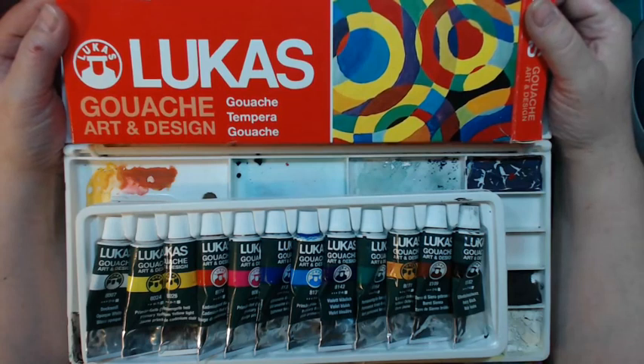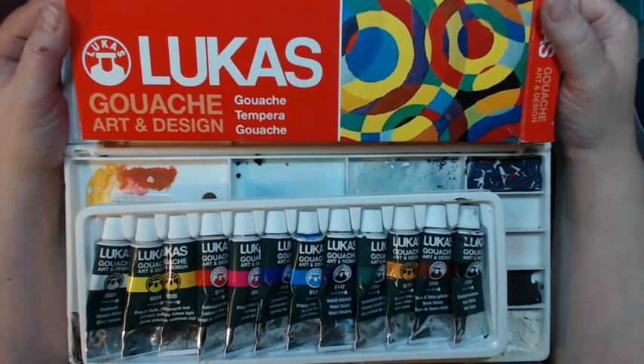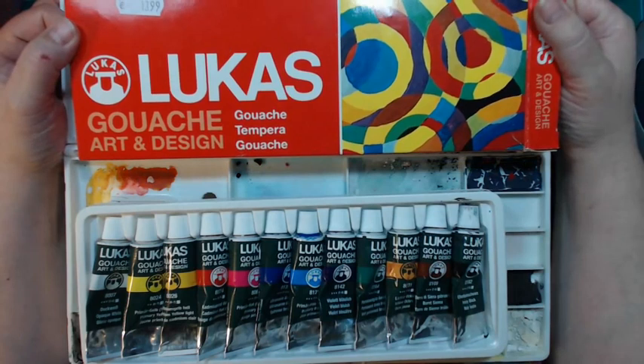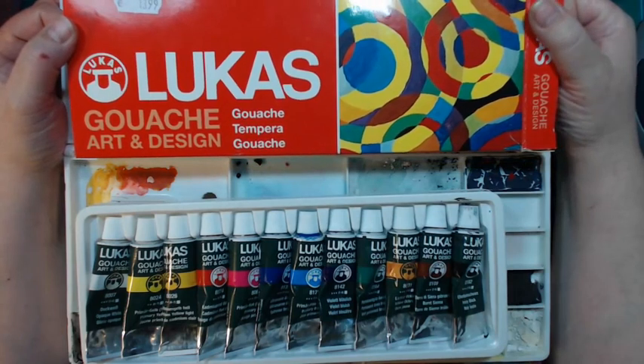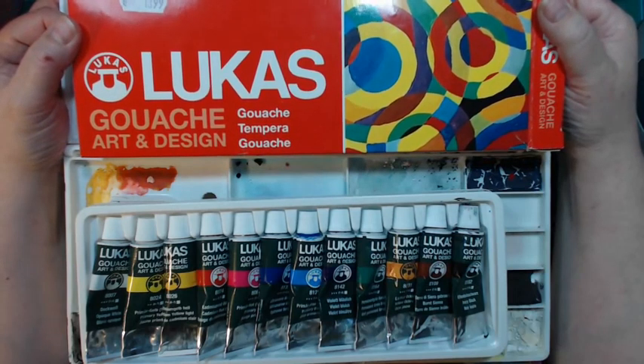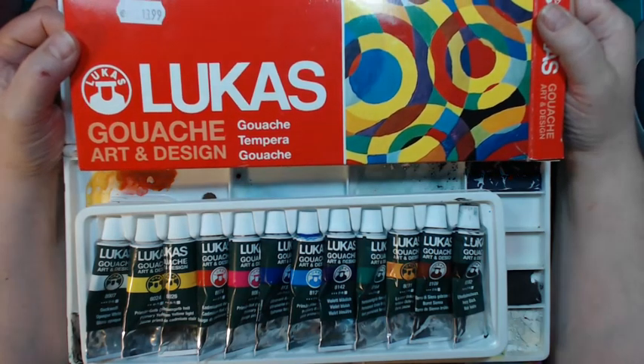You can work with egg tempera while it's wet much as you would with gouache, but once it's dry it will not move again when you add water. Nowadays you can buy water-soluble paints called gouache, and sometimes they're called tempera. You can also buy it as poster paint — that's kind of the American version.